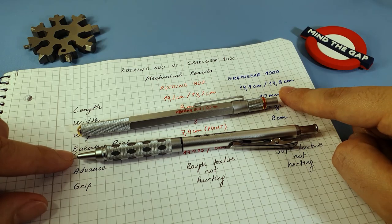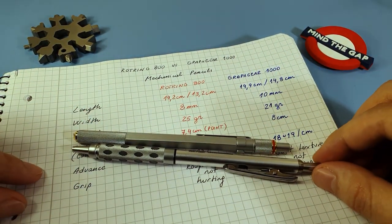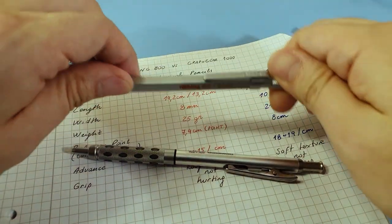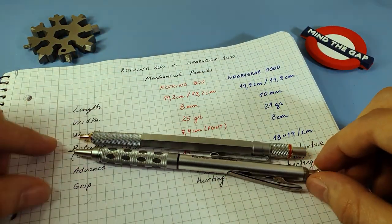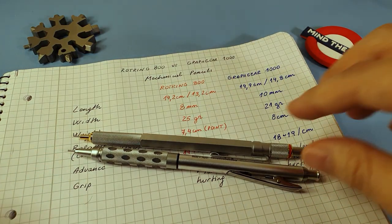When the Graph Gear is pressed, all what you save at the front goes up in the back direction, so you still have 14.8 centimeters. When you compare them side by side — for transport or putting in your pocket — the difference is quite big. And even when both are extended, you still have a noticeable difference in length.